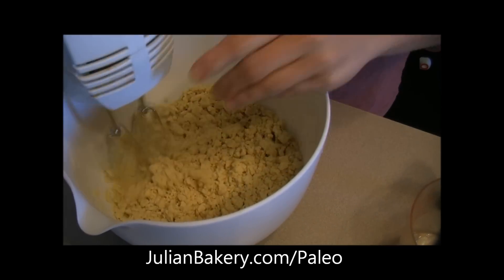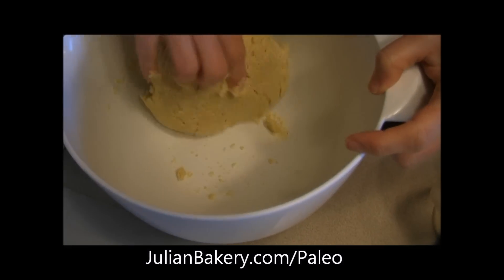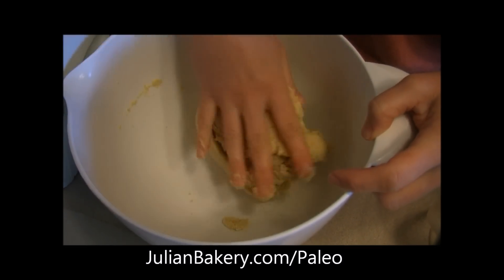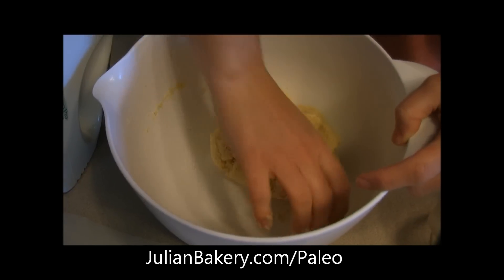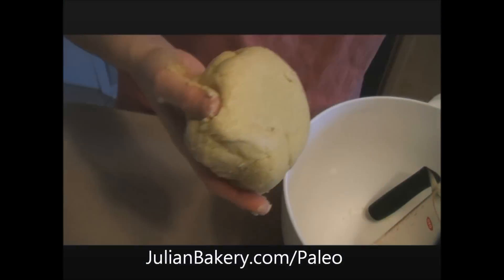I can't wait to try it out because it sounds very interesting. Now that it's all combined with the mixer, we're just gonna form it into a ball — it definitely has the consistency of dough, so that's a good start. Being paleo is tough; you don't get to eat pizza, so we're really looking forward to this.